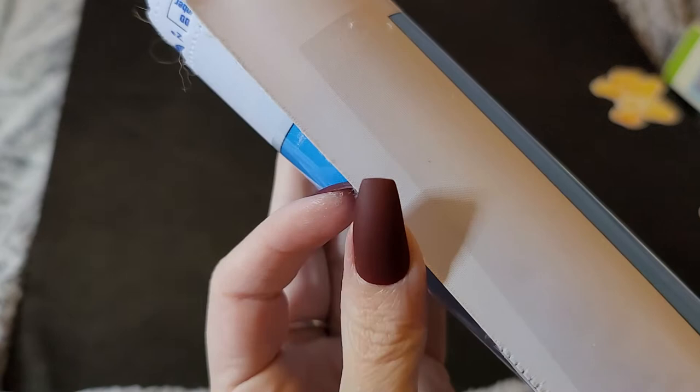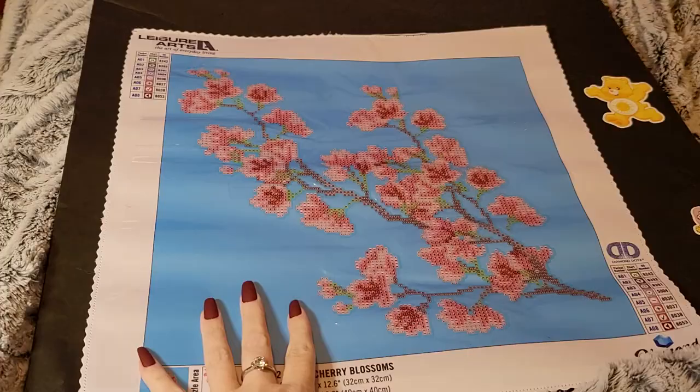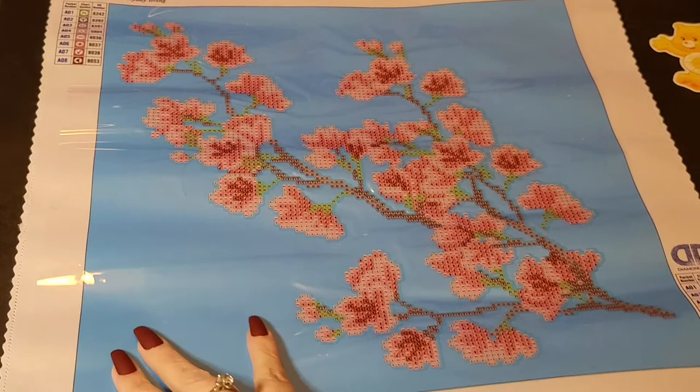Oh right here — it didn't get scalloped and it's coming undone. Might have to contact them. I don't want my whole canvas fraying. I forgot to show you where the ABs go — thank goodness I remembered.